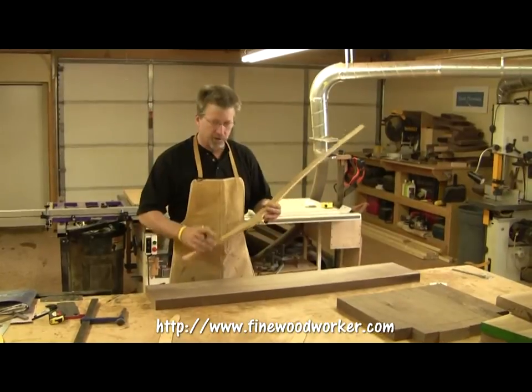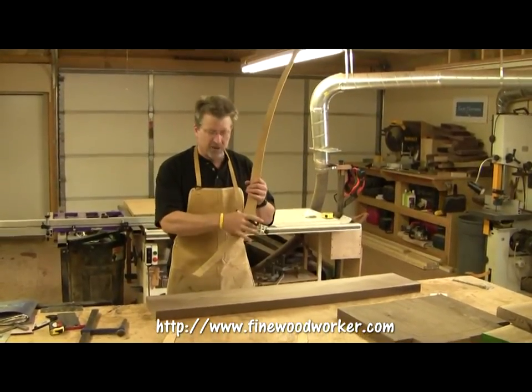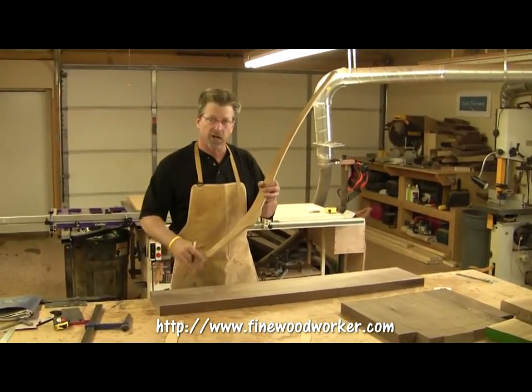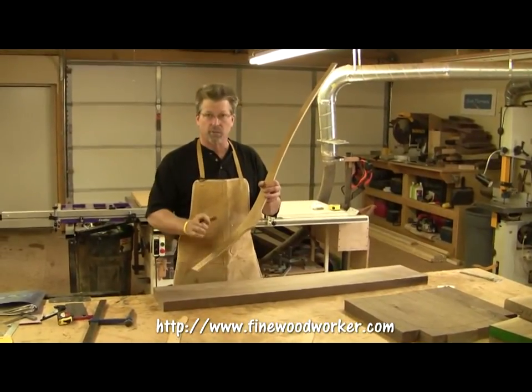What you want to do is make sure that the grain is as straight as possible, especially in the area from the seat down to the bottom of the leg. The reason is because there's a lot of stress on this area of the chair as you're rocking back and forth, and you want to make sure it has a nice straight grain to improve the strength of it.